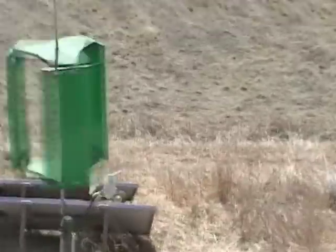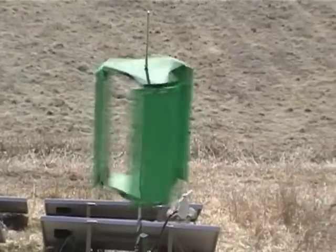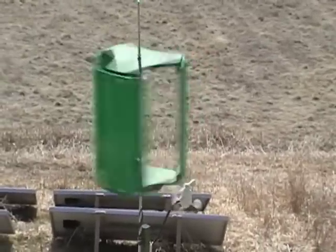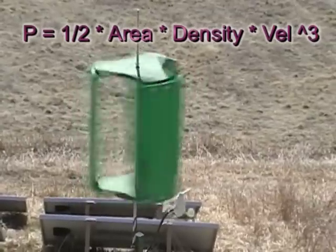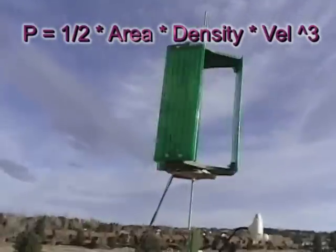I plan to measure the power output today, but before I do let's calculate the power I would expect from a turbine of this size. The power of the wind is equal to one half times the area swept out by the turbine times the density of air times the velocity of the wind cubed.